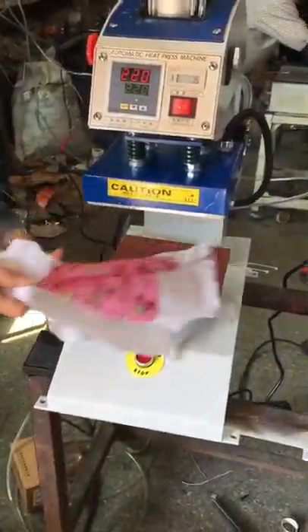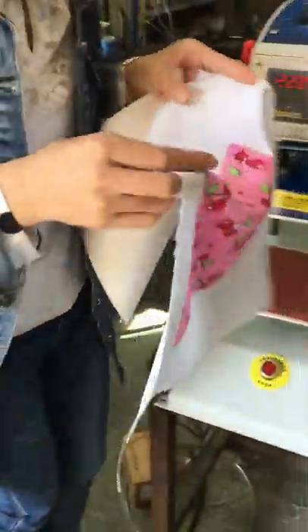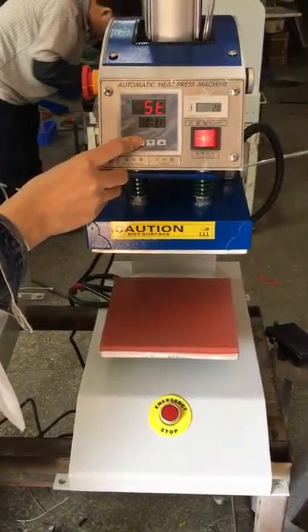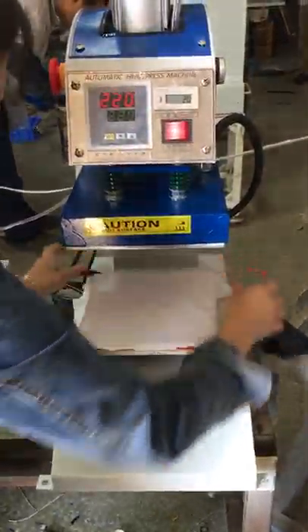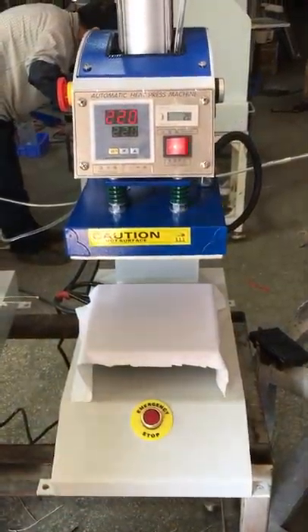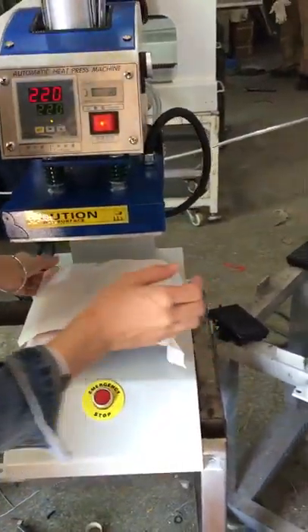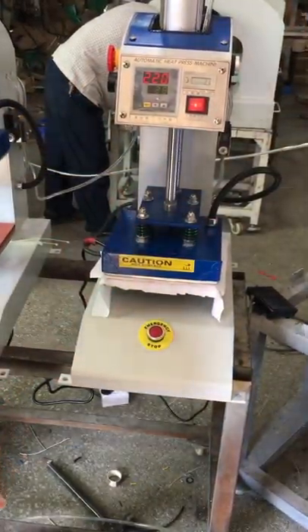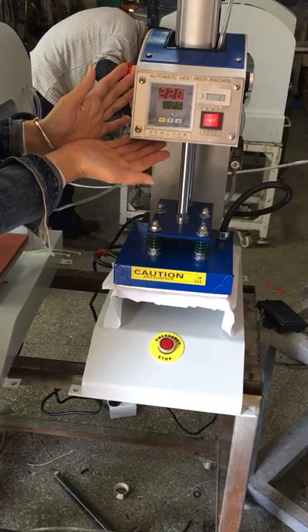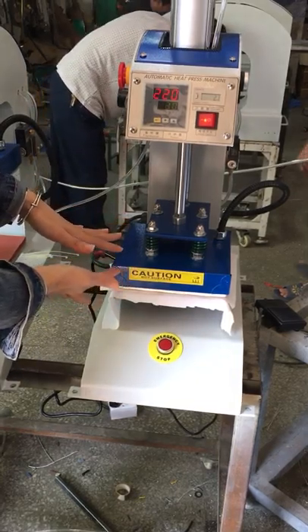The printing is very beautiful — full area printing without any spots. Let's test another one. Temperature 220, time 30 seconds. Press the fabric on the bottom plate, and place the sublimation paper face down toward the fabric. Then press down using the manual button. The machine starts automatically and the timer counts down from 30 seconds to zero.